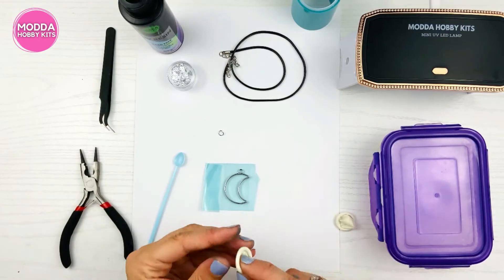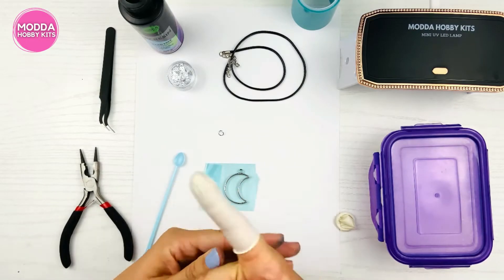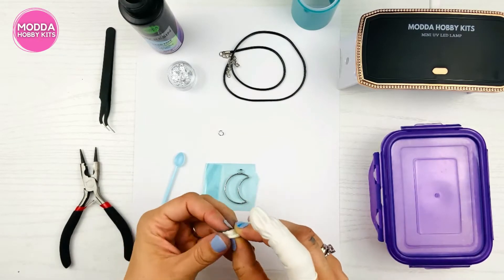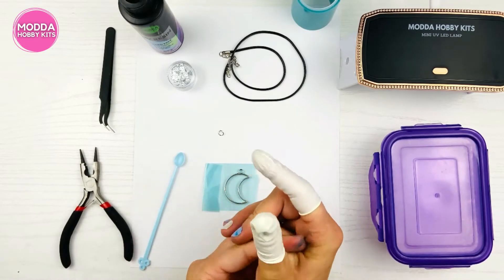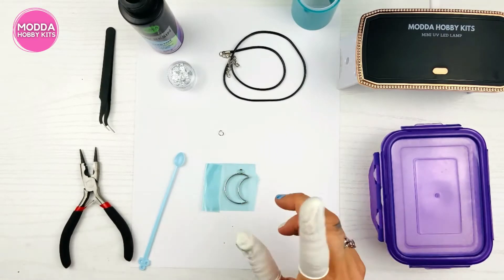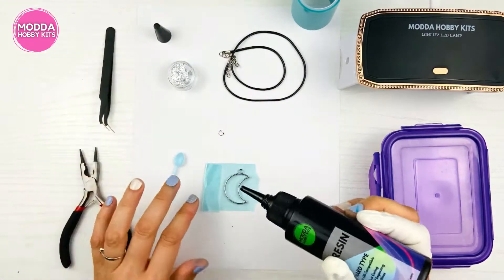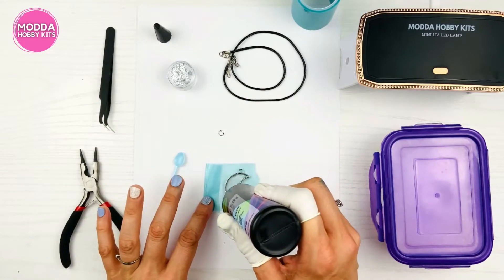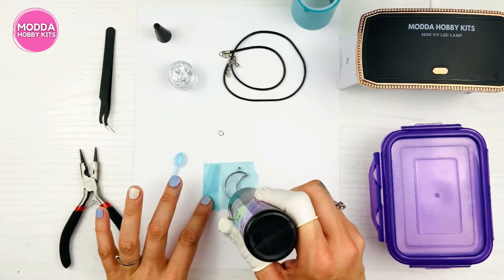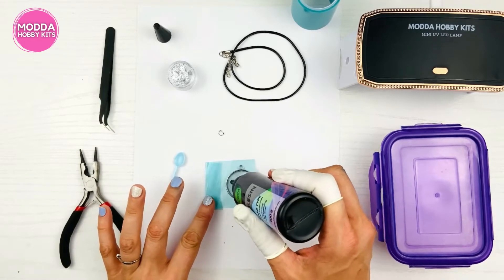Protect yourself — if you haven't seen our safety video about working with resin, go check that out. This involves chemicals, and you need to protect your skin, your health, and your lungs. Now take your resin and make a nice layer — not too high, just a good even layer.